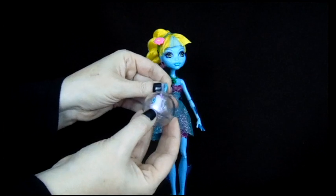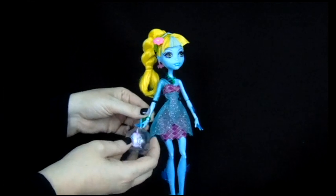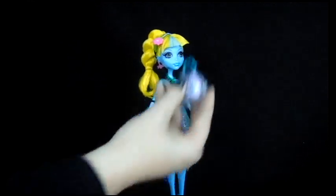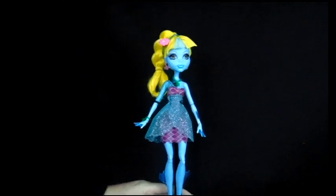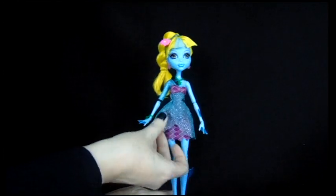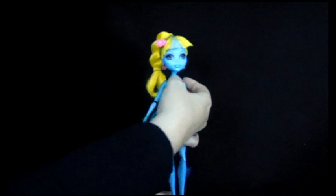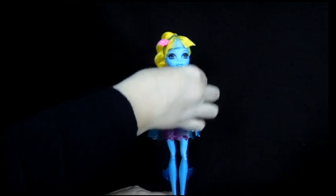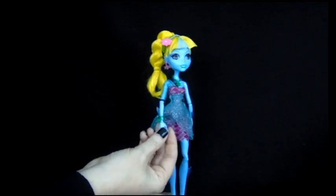It looks like a kind of fish that I can't remember — the man-eating kind. So cute! She's got her fins as usual, they're a little bit darker blue. She's got some sandals with seaweed coming up from them, and a kind of sheer blue dress with purple underneath. Her necklace and her bracelet have these cute little turtles on them.